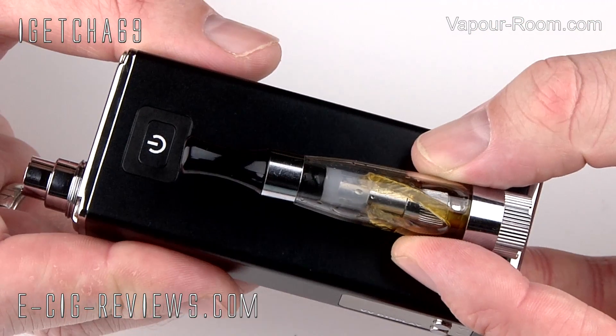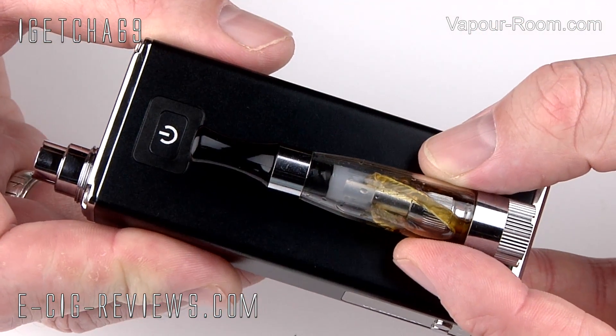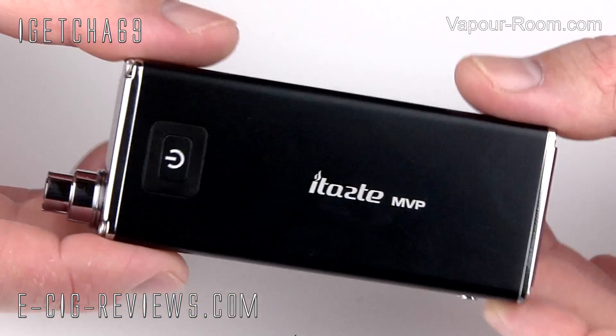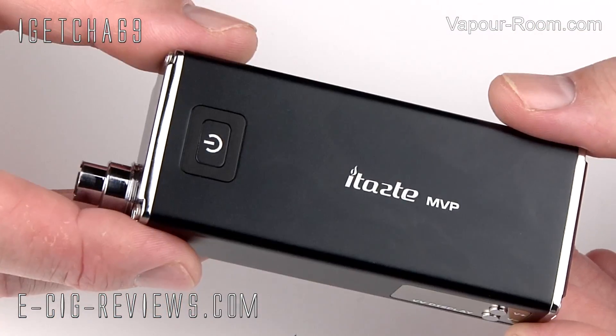If I hold up a clearomizer next to it, it might give you a slightly better idea of just how small it is. Build-wise, it's very solid. I'm not too sure what metal it's made out of, but it is a metal construction - just a very, very solid device.